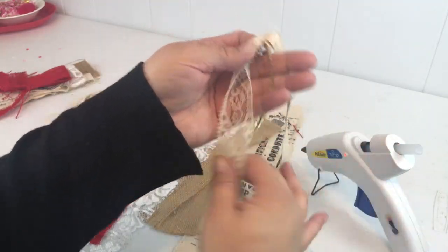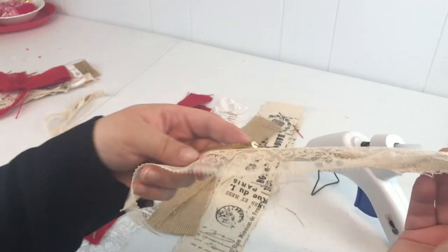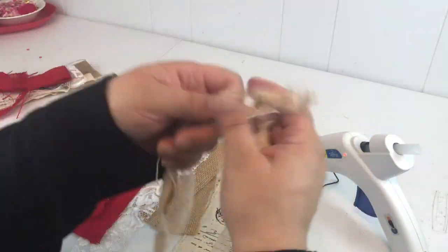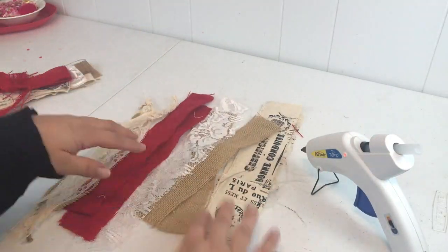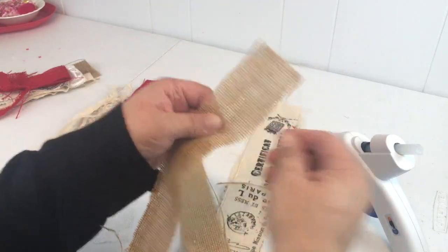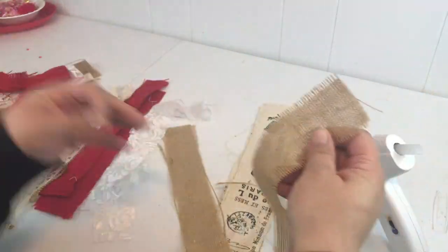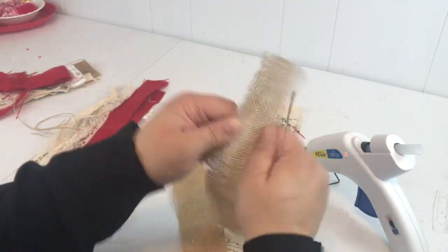I have some regular canvas, some sequins, and some lace, and then I had these little flags I made — they're tied at the top and I just left them because they work for this project. So the first thing we're going to do is fray these edges a little bit to give it a rustic, shabby chic look.